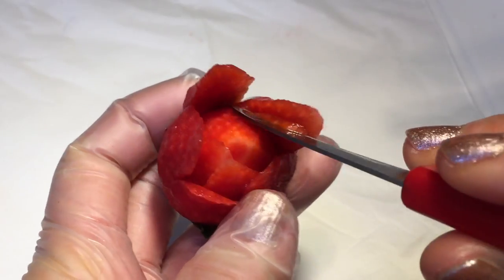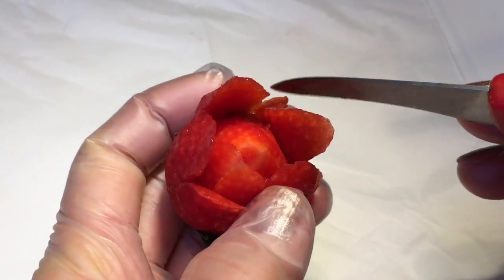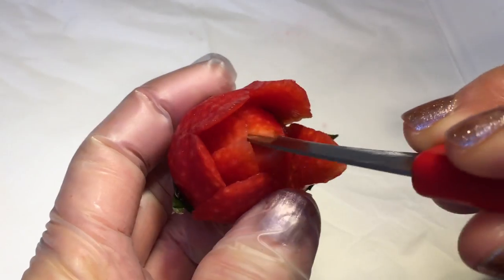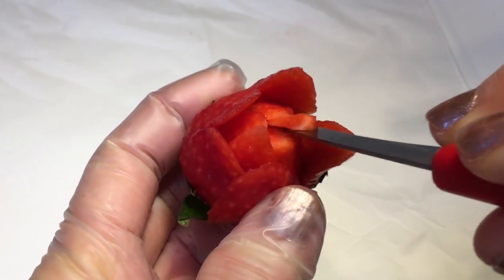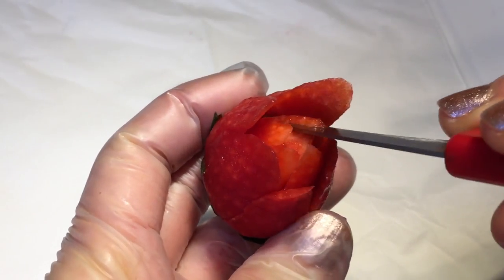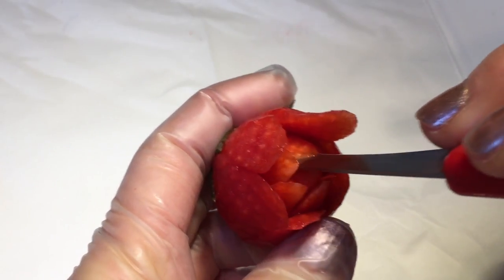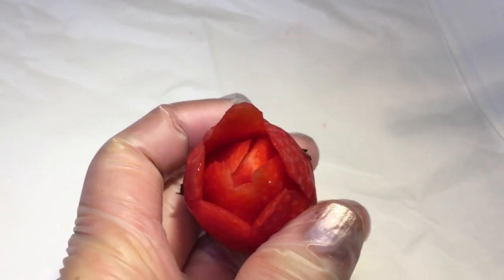Cut the next row of 5 petals. Cut the next row of 6 petals — the third row of 6 petals. Cut the next row of 5 petals. Cut the next row of 6 petals.